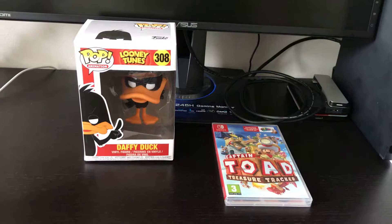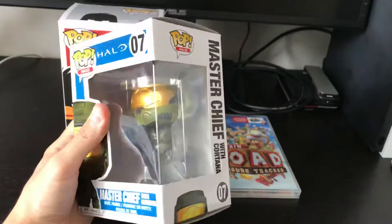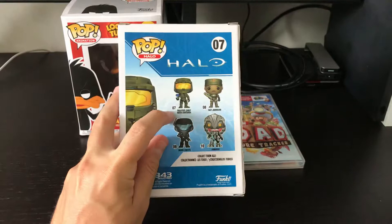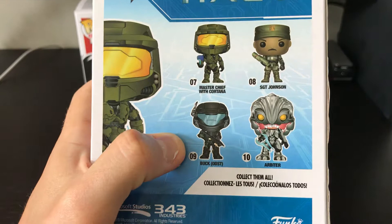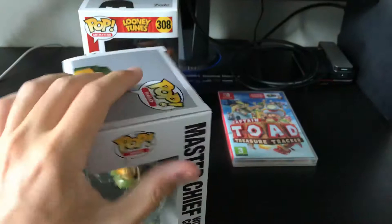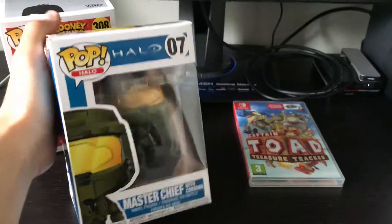The other Pop figure, which I think is more important and related to video games, is Master Chief from Halo. It's the version that also contains Cortana — Master Chief with Cortana. The full series includes Master Chief with Cortana, Sergeant Johnson from the ODST game, and the Arbiter. I will not open some of them because I keep them boxed, but this one I want to open to decorate my Xbox collection.